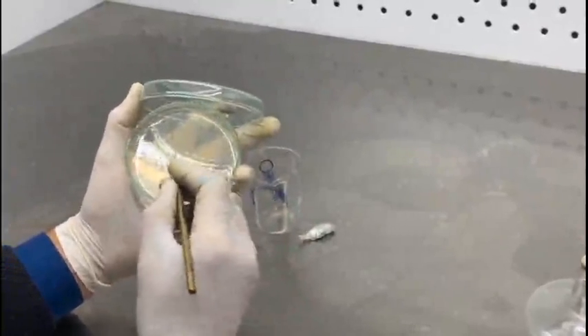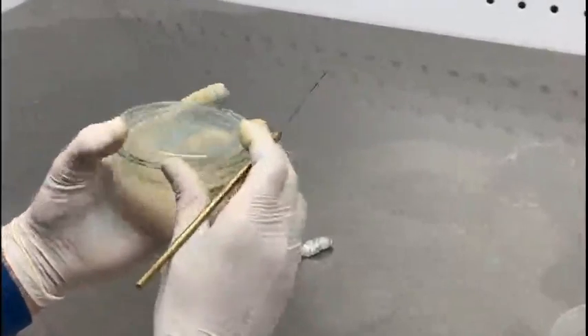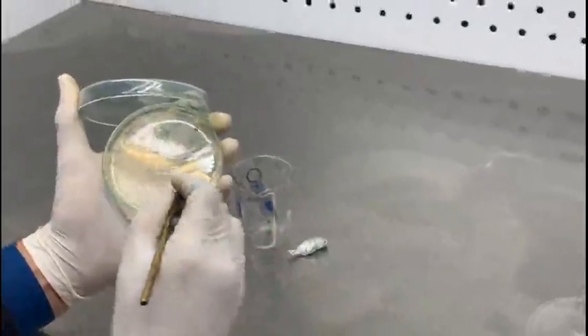Once you have streaked the mixed bacterial culture on this nutrient agar plate, you have to incubate it for 24 hours at 37 degrees C so that you can get the pure bacterial colonies.